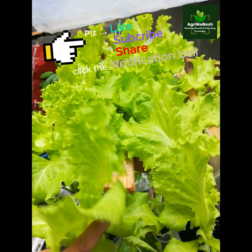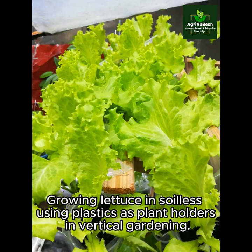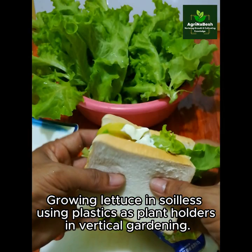Thank you and welcome to Avrinabesh. Growing lettuce and soilless using plastics as plant holders in vertical gardening.